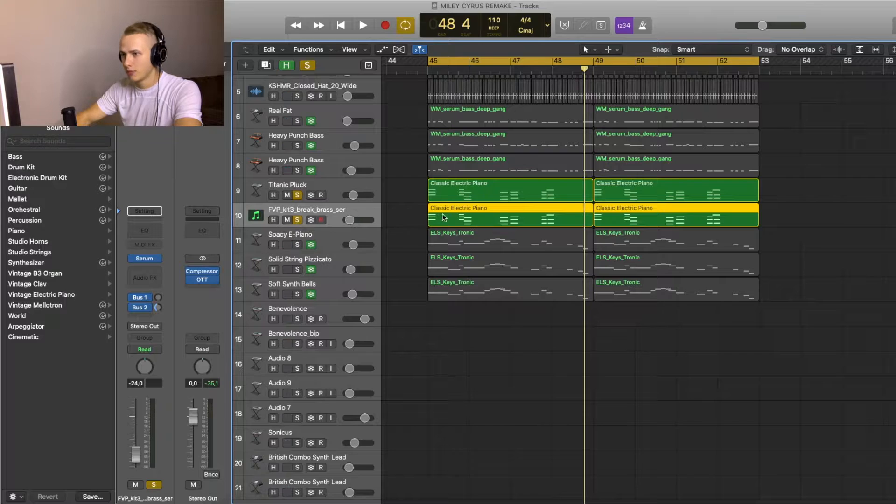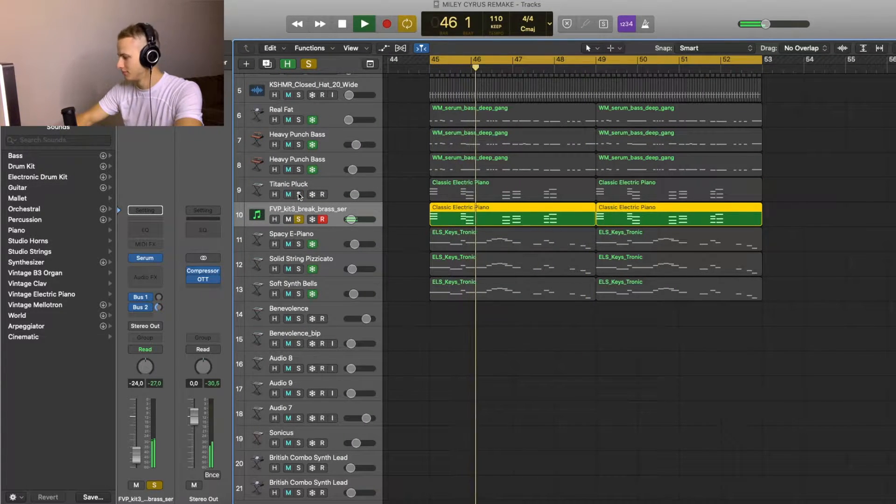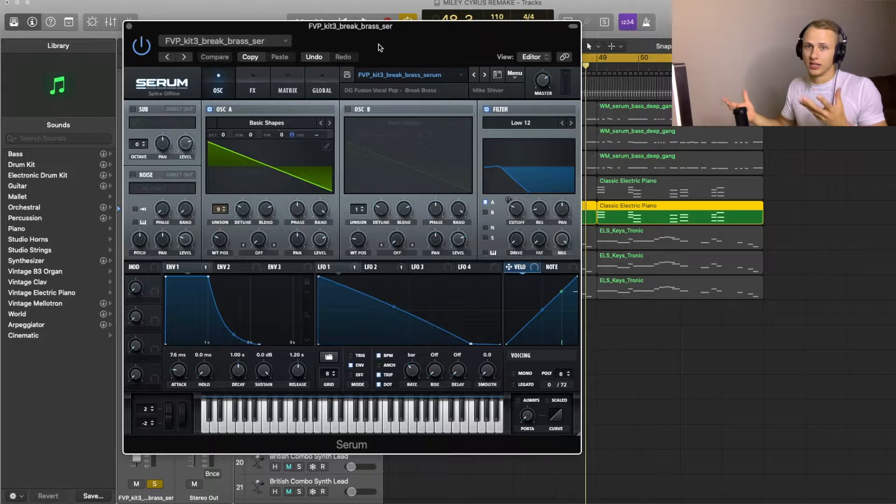The second layer is also playing the same chords. This sound I got from Serum. If you don't have Serum you can definitely make the sound in ES2 or Retro Synth — it's a very basic sound, so you don't really need Serum. But if you have it, these are the settings for the sound so you can definitely copy them.